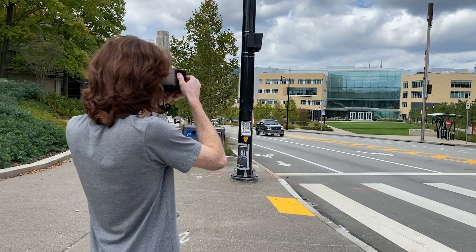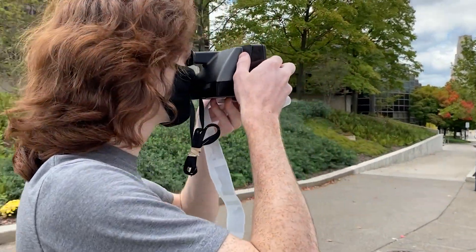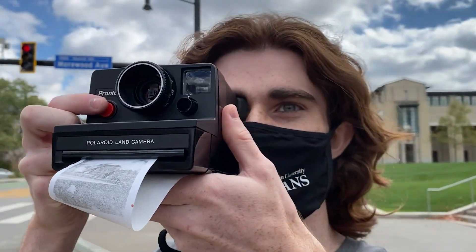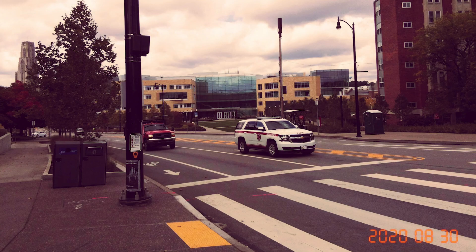My other projects and research are a little more serious and involved, so this started out as kind of a quarantine distraction project to keep myself occupied during the summer when I was home with my parents. I'm very happy with how it turned out.